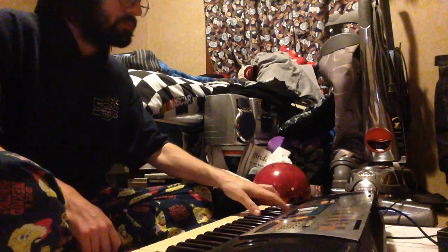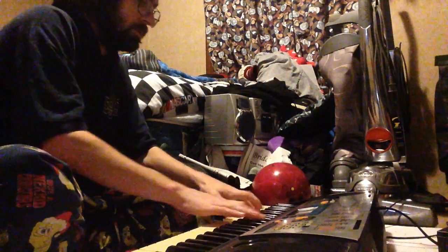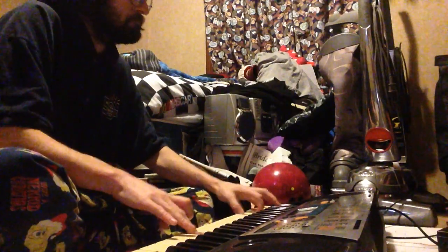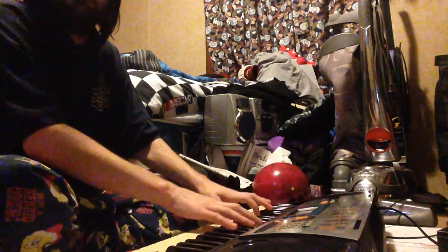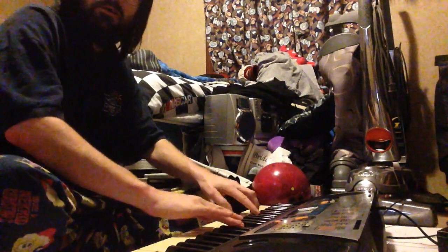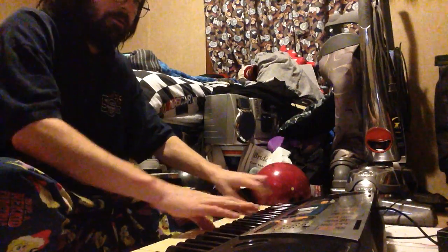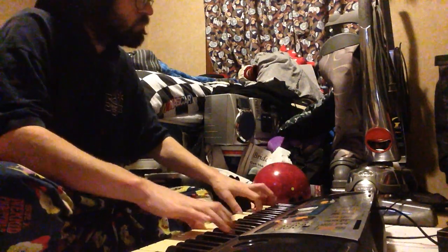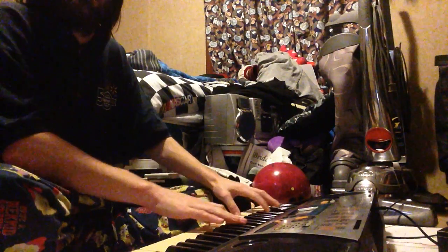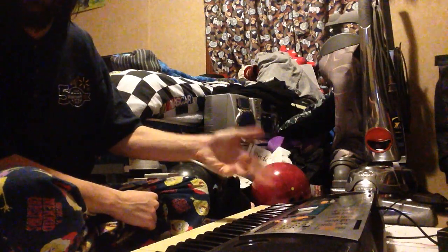What I need to do before I run out of memory would be a claw hammer version. Here we go. Slow it down some. That's another way that can be played — as if you're actually playing a claw hammer banjo, on piano.